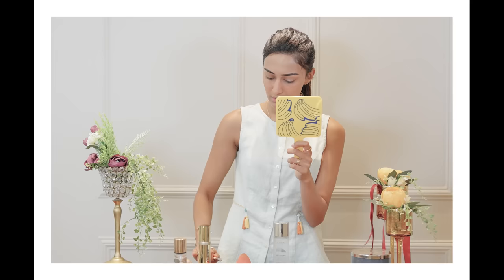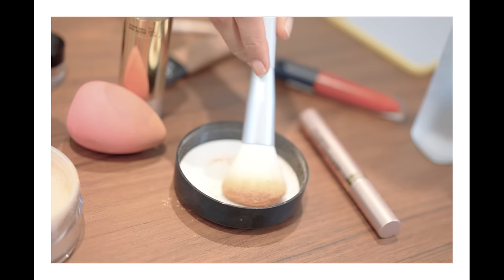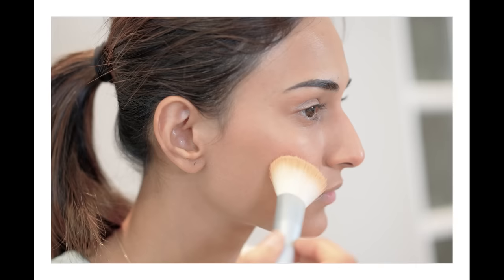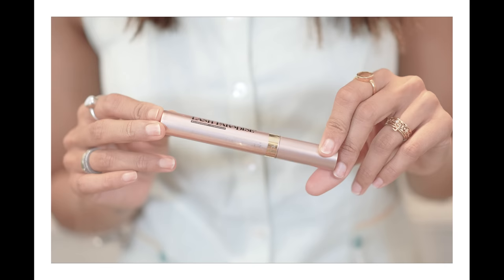I'm going to apply this and blend it, just giving the eyes a little bit of sheen. Even after applying my loose powder, my skin is perfectly hydrated and stays hydrated for hours together without cracking or flaking — and that's the secret to my long-lasting flawless makeup.